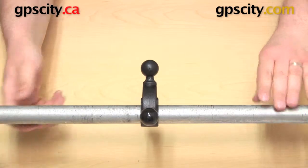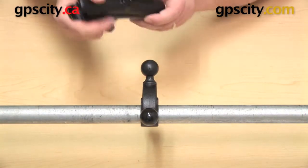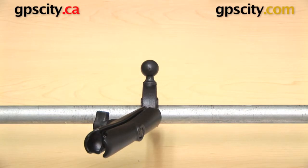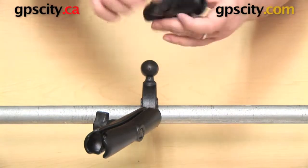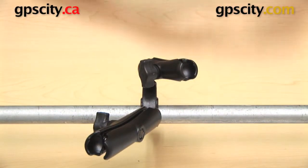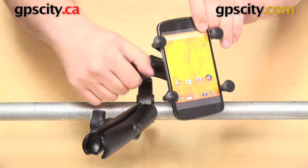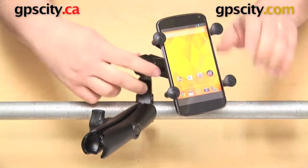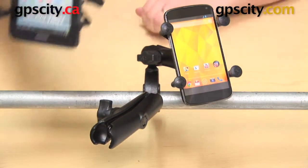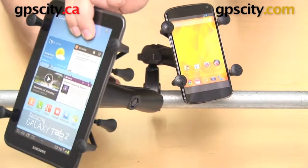Now we can put an arm on each one of these 1 inch B size balls. I'm going to put a long B socket arm here on the bottom, and I'm going to put a standard length arm on the 1 inch ball on the top. I can mount whatever it is that I want — so I actually have a Google Nexus 5 that I'm going to put into that top mount, and I am going to mount a Samsung Galaxy Tab 2 — the 7 inch model — on the bottom.